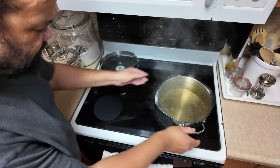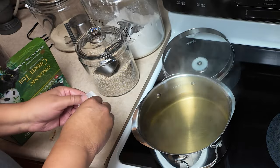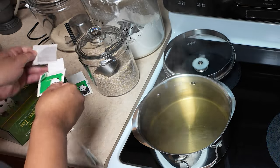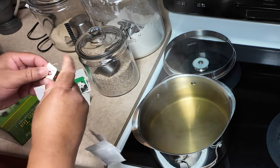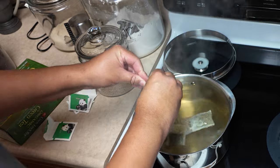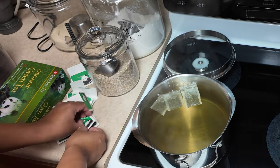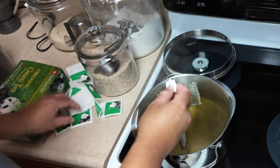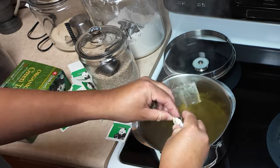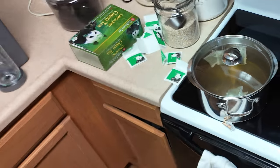Once it's almost boiling, I'll remove it from the heat. Once it's removed from the heat, I will add my tea. For this first one I went with tea bags that are easy to get in my area, and I'm going to use seven tea bags. At first I thought seven tea bags was a lot — it's not. I have these baby clothespins — really small ones — that I attach to the tea bags to make sure the paper part doesn't fall into the water. I also make sure to dunk the tea bags into the water so they're fully saturated before I start steeping.